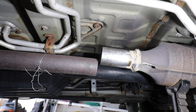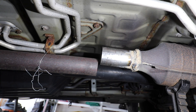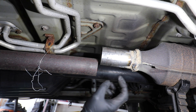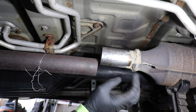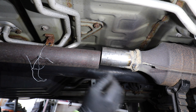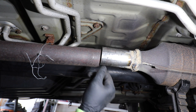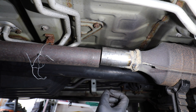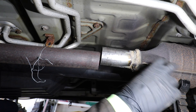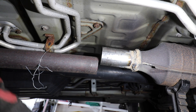Now for the fun part — we're going to install this exhaust butt coupler clamp to attach these two pieces of pipe to one another. Before installing, make sure that whatever you're clamping together is supported. I have the cat supported with a jack stand, and you want to ensure the pipes are not sagging — you don't want to create a low point for condensation and moisture to collect. I've had my helper look down the pipe to ensure it's pitched properly, and it is.